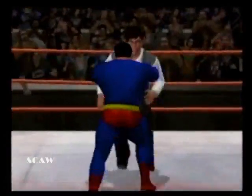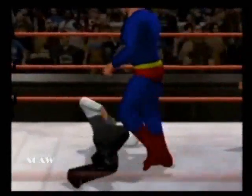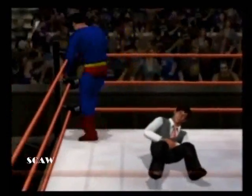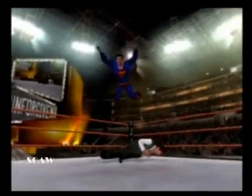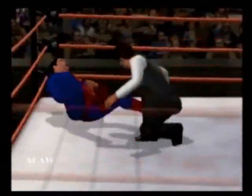Superman kicks out and this match continues! When it matches the speed, followed by Superman connecting with a speeding bullet! The big splash — but he gets the knees up!